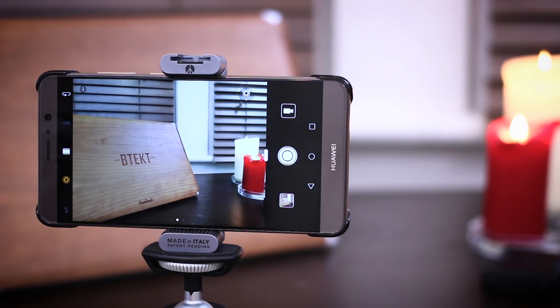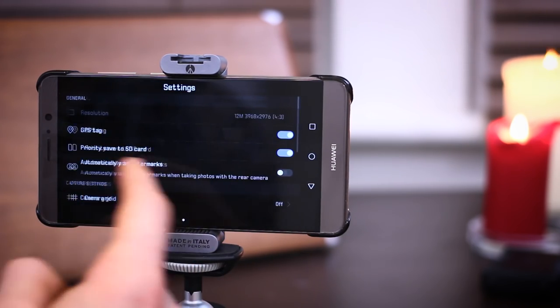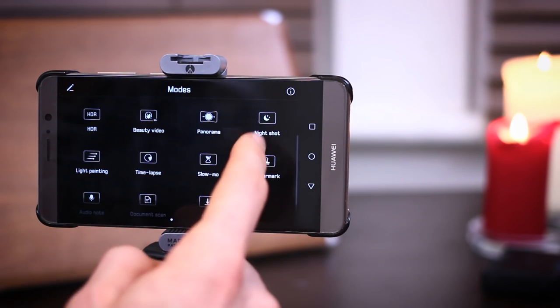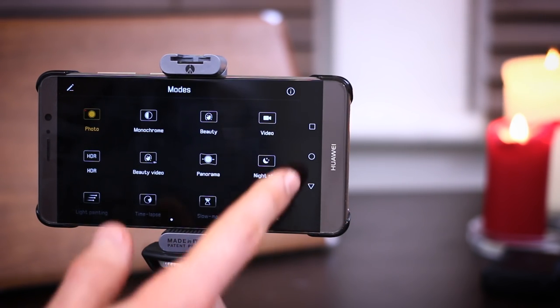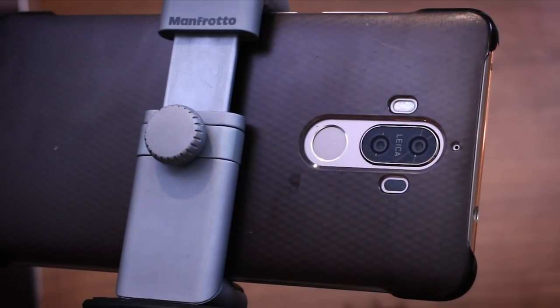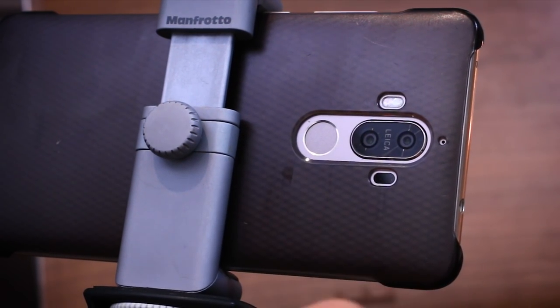Hey guys, you're watching BTechs. I'm Basil and this is the Huawei Mate 9. This is also the final part of my four-part series of sponsored videos giving you guys a chance to win a Huawei Mate 9 for yourself and giving me the chance to talk about some of my favorite things about it. And if you couldn't tell, this video is all about that camera. For a phone to stand out from the crowd these days it has to be pretty special, and the Huawei Mate 9 is just that.